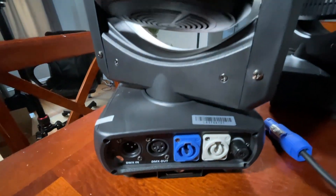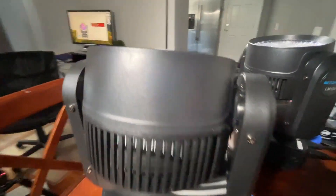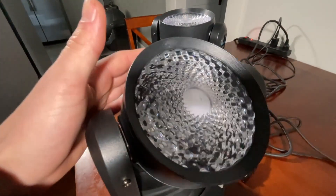Of course, you also get your manual in here. And wow, this is a super compact light. Very excited to share this with you.